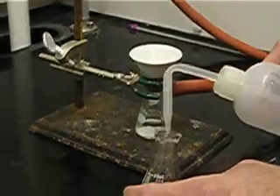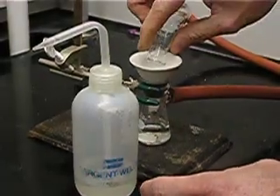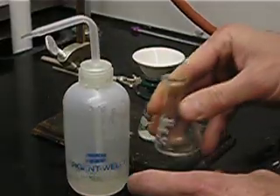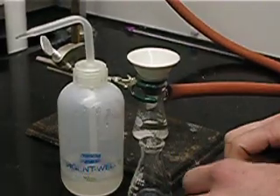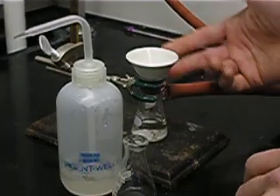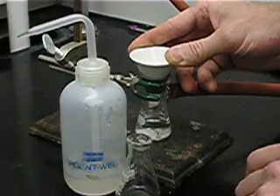We can use another one to two mils and do it again — a third time — never using more than one to two mils for each wash. Three washes is typically satisfactory. We leave the solid on the Hirsch funnel so that air can continue to be drawn through it, further drying the solid.